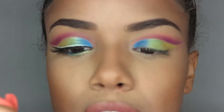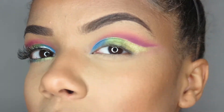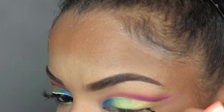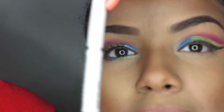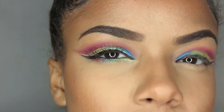My e.l.f. gel liner — this is a wing liner. Taking my NYX white liner and going over the black gel liner.